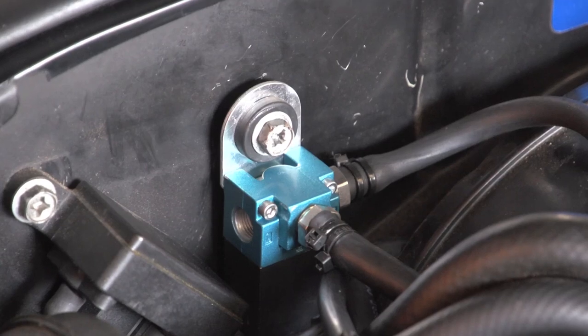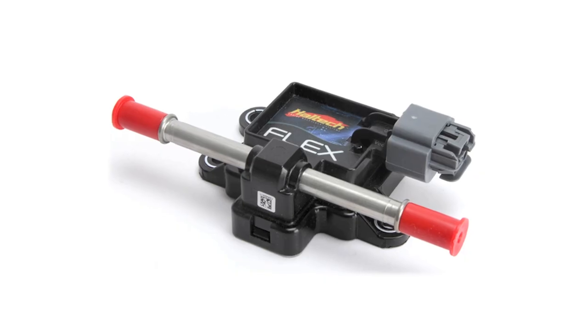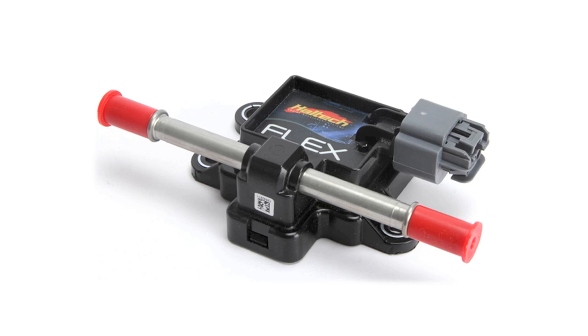Now that Andrew's car is making over 300 kilowatts at the wheels, the factory airflow meters are really struggling and running out of range. It's time to go to a map-sensored style tuning solution using the Haltech Platinum Pro Series as a direct plug-in ECU. This will allow us to remove or unplug the factory airflow meters, tune the car off the map sensor, and do all closed-loop functions including closed-loop boost control, closed-loop wideband O2 control, and tuning using the flex composition sensor.